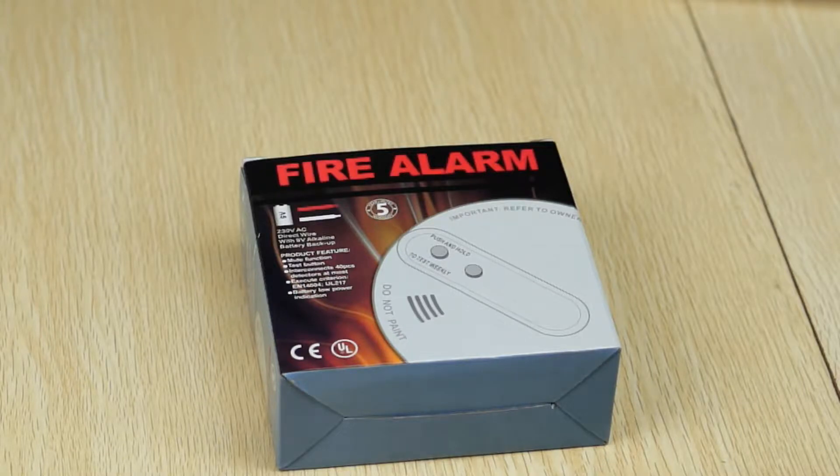Hello, I'm Jackie. I'm from Uni4. Today, I'm going to show you a professional fire alarm detector from Uni4. The model VS-WY300.